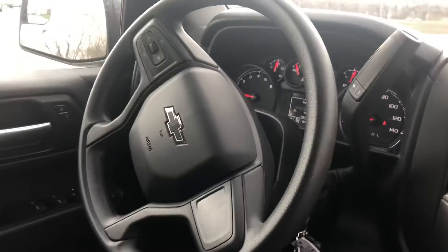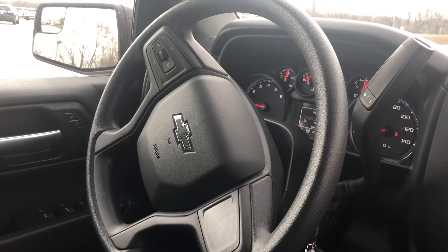There you go — pretty slick truck, my friend. I'll shoot you the video and we'll talk soon. Bye.